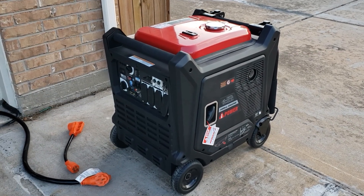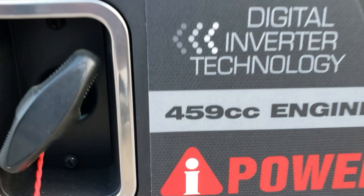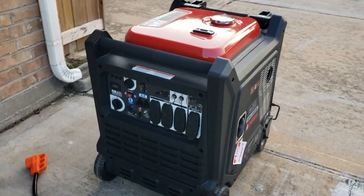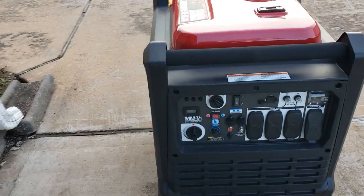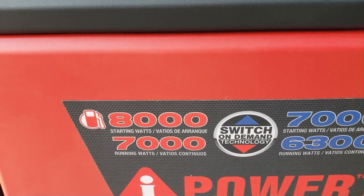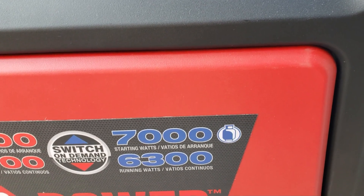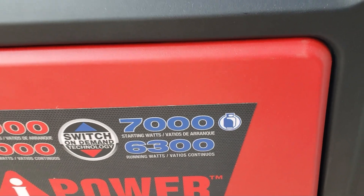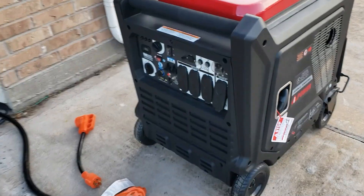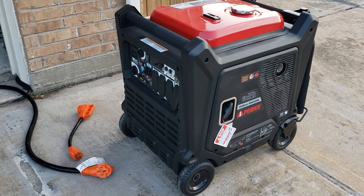Today we're going to be load testing the AI Power 8000 watt generator. This generator has the 459cc engine. It's a dual fuel generator so you can run it on propane or pump gas. You get 8000 watt starting and 7000 watt running on pump gas, and 7000 watt starting and 6300 watt running on propane. Since we're doing the test with the other ones on pump gas, we're going to do this one on pump gas also because you get your maximum power from pump gas.